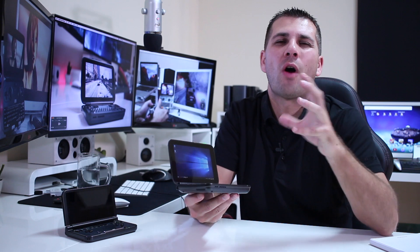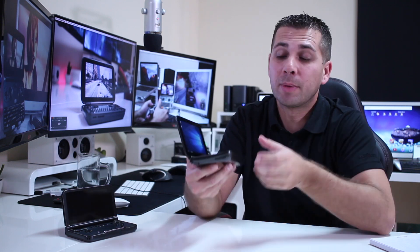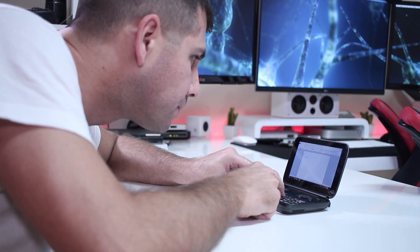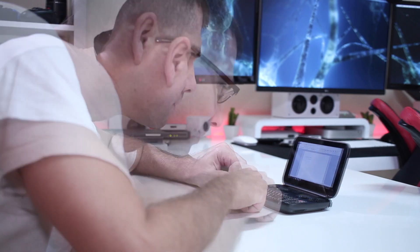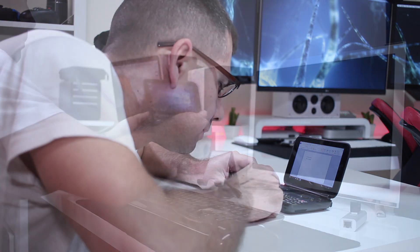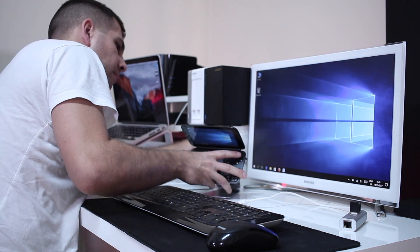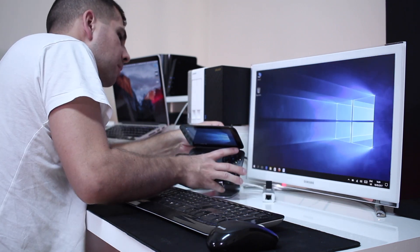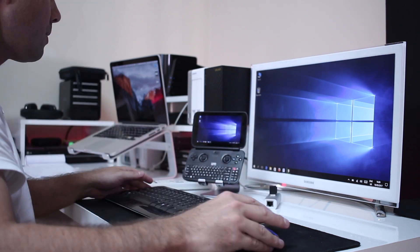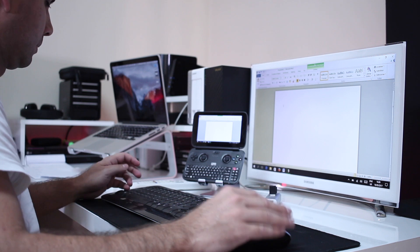When it comes to productivity, in terms of office tasks, this will be a limited machine, especially because it's small — it has a small keyboard, and I have a hard time reading what's on screen. But this brings me to one of my favorite parts: we can just bring it home and connect it to our TV or any computer monitor, and use it as a workstation-type device.